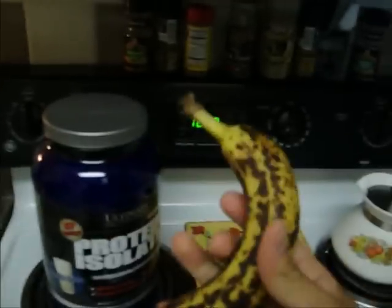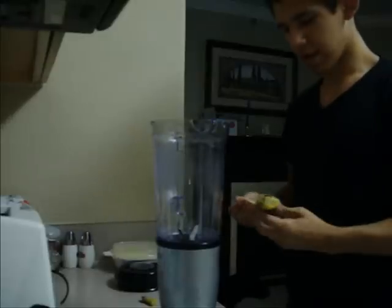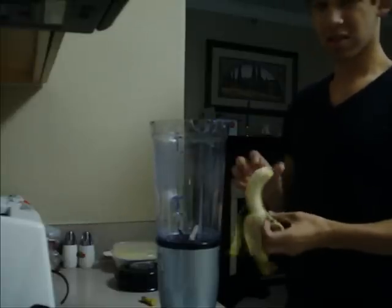So the first thing you're going to do, take the lid off the blender. Done. Then you're going to want to put in the banana. I didn't think this through — I'm going to have to put the camera down so I can add it. Let me see if I can get this at a decent angle. I should have peeled it first before I did this. I didn't think about that.